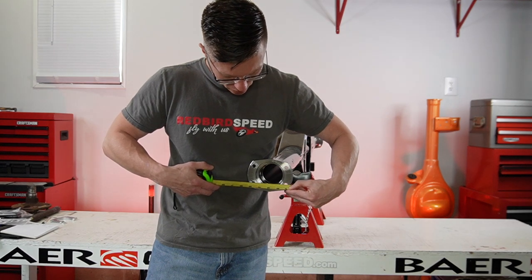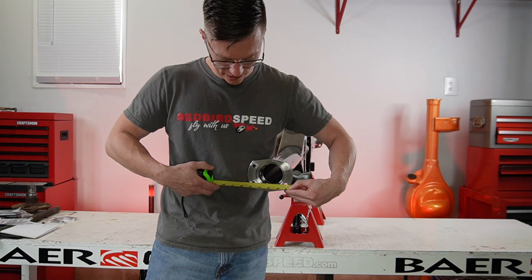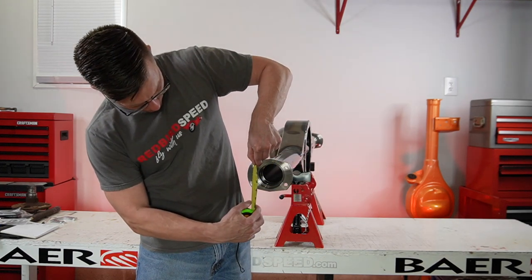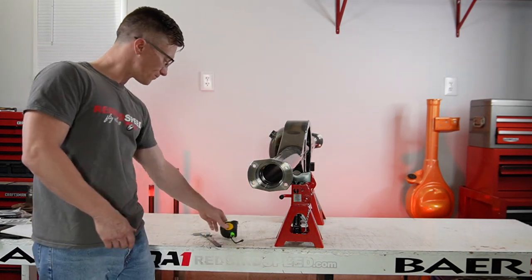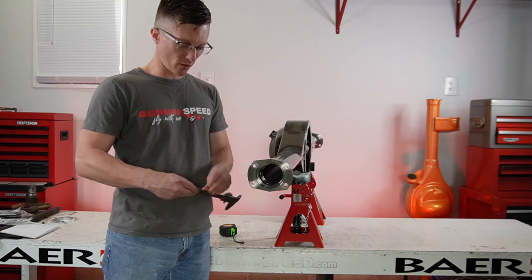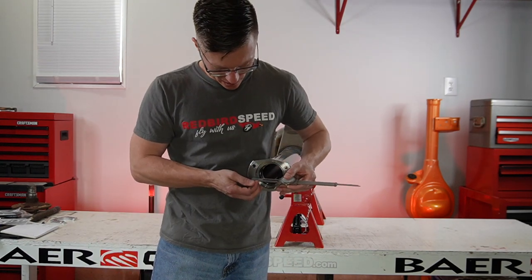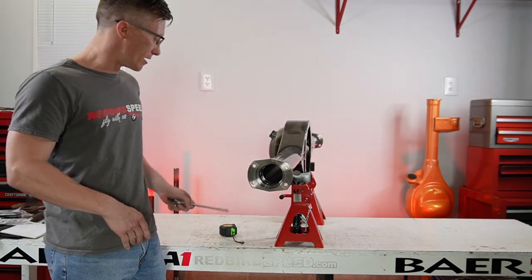So I like to burn an inch, so center to center going across: three and nine sixteenths. Going up and down, right at two inches up and down — takes a 3.8 T-bolt. Take our dial calipers. We're measuring the diameter inside this bearing pocket right there — you got a 3.150 OD bearing.